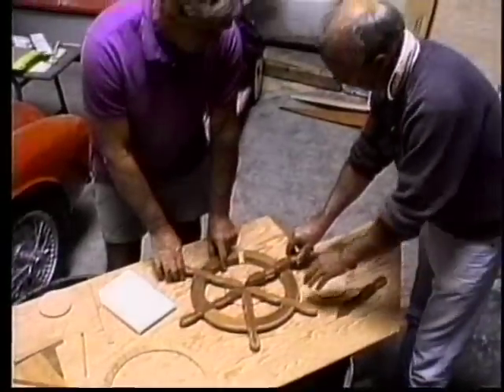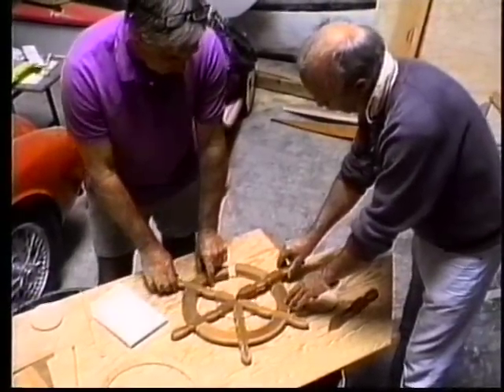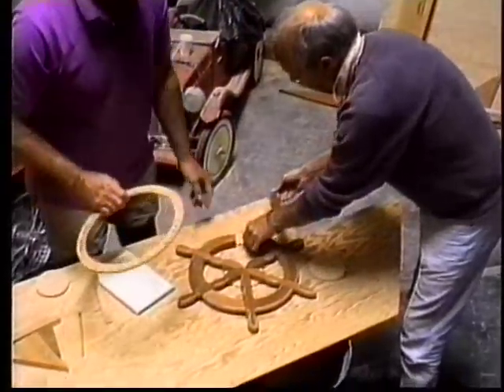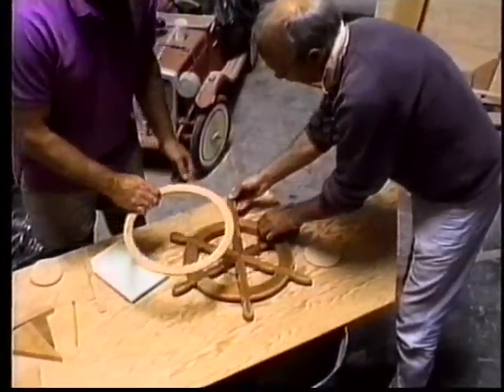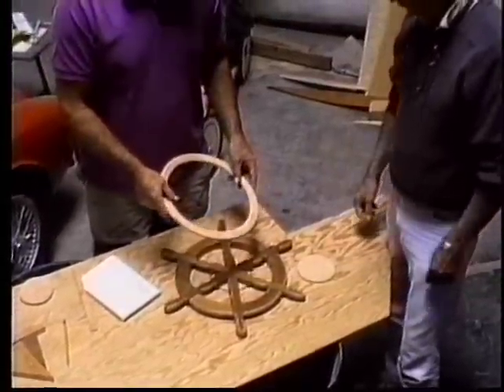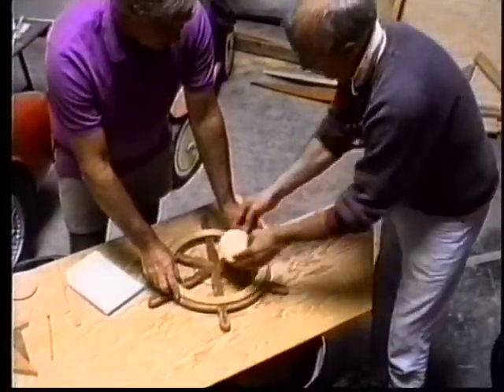Because to join this together with mortise and tenons or whatever would take forever. And it's a pretty traditional look to have — on the real wheels they have a brass ring, but we're going to use the plywood. We'll round it down and it'll be a blonde finish against the darker hog. So these will be screwed and glued onto there? Yep, they'll all be screwed together.